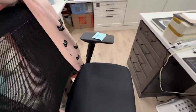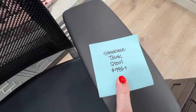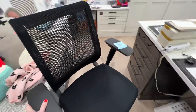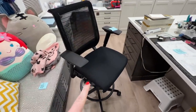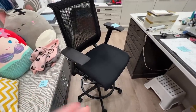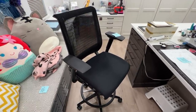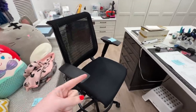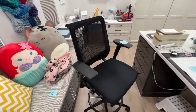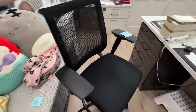Now, it's not cheap — the Steelcase Think stool is upwards of a thousand bucks. But I've had it for 12 years, and I think the investment has been worth it. I love it so much that I got the regular chair version for my computer in another room, and when my husband was looking for a good office chair when the pandemic started, he ended up getting the same chair as well. It's a great chair — it adapts to the height of your body and adjusts on its own. That's why they call it a Think chair.